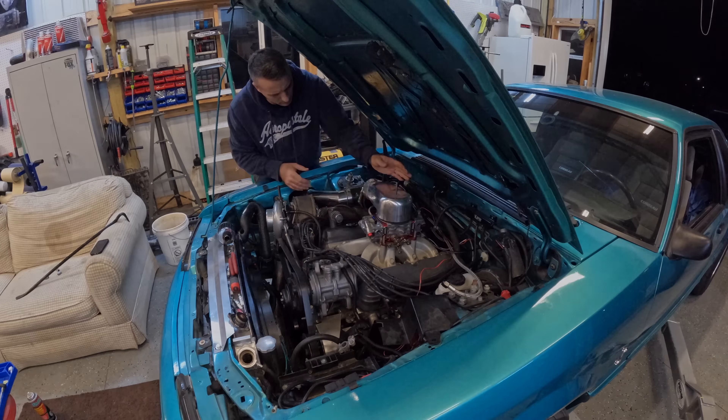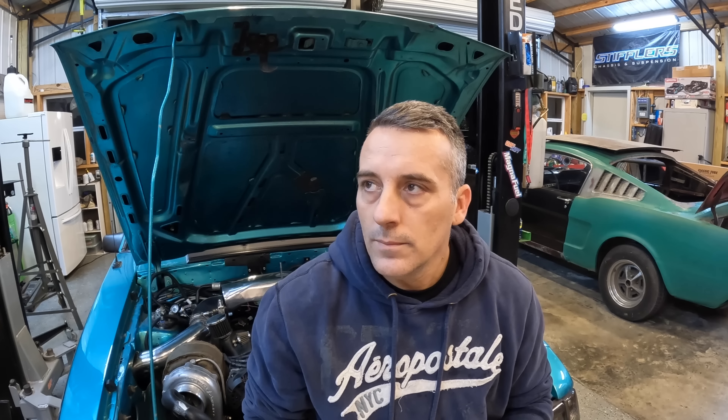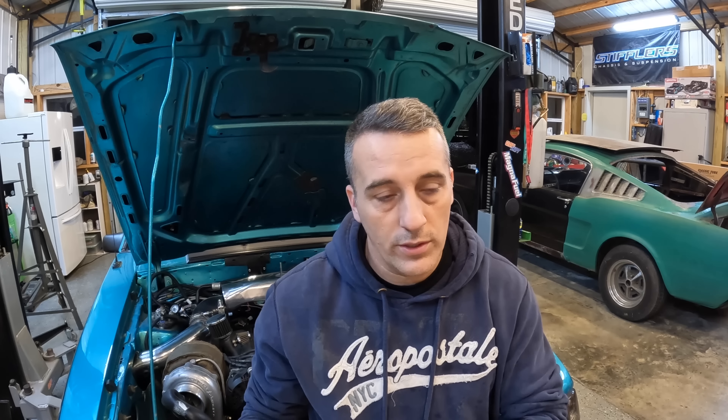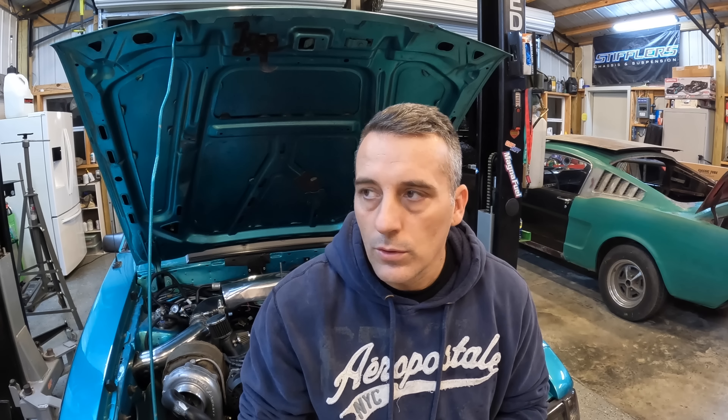And just like that, we are now carbureted — well, kind of, sort of. Obviously there's a lot more that needs to be done to get this to work, but I wanted to show everyone just how simple it actually is. I think some people overlook the simplicity of what you're actually doing. You're just removing an intake, replacing it with another intake and your carburetor.